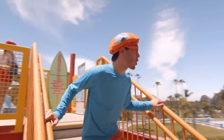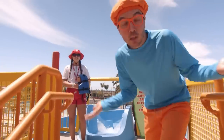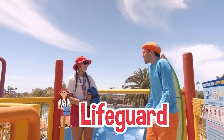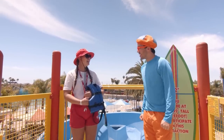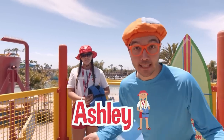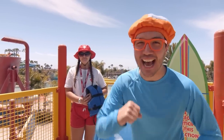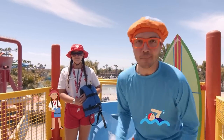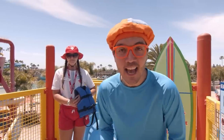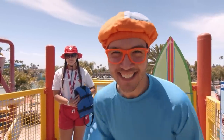Look at it up here — it's so pretty. And look who it is! It's a lifeguard. Hello, I'm Blippi. What's your name? Hi Blippi, I'm Ashley. Lifeguards are really important because they help keep you and I safe when we go swimming or if we're at a really fun water park. I bet Ashley knows how to keep us safe — let's ask her.